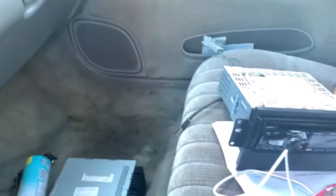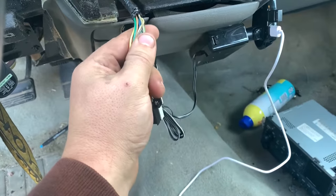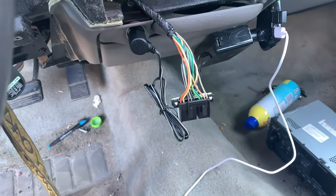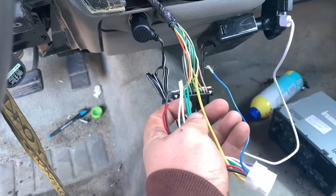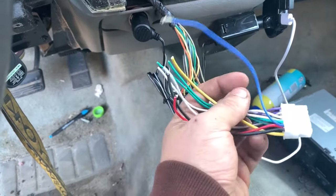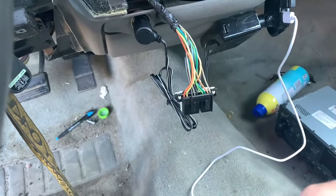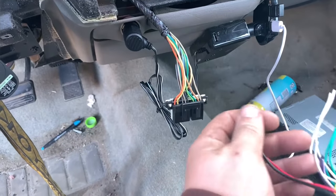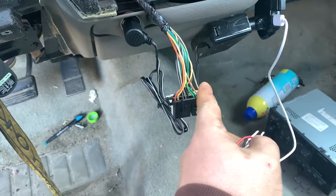The stock radio does work, but for some reason none of the stations are coming in. This one's Bluetooth, so that's what I kind of wanted it for. I'm gonna go ahead and start cutting these wires. You can do it the right way — solder and heat shrink — but every time I've done a radio, most of the time I just use electrical tape and I've never had an issue, even when installing systems for other people's cars.